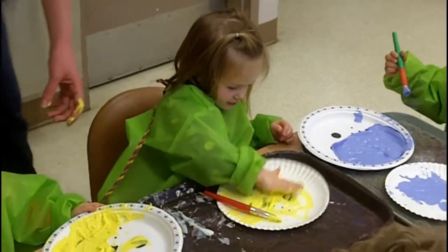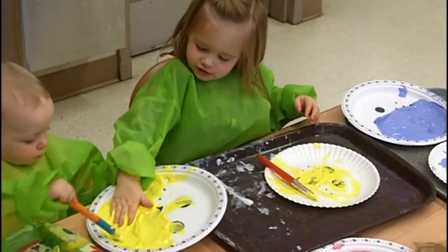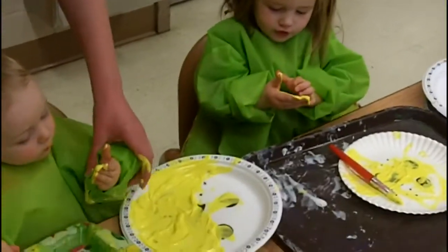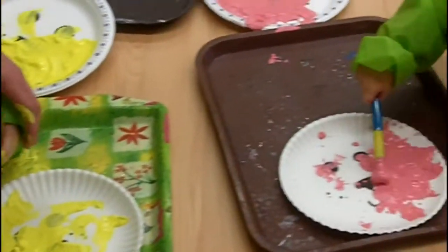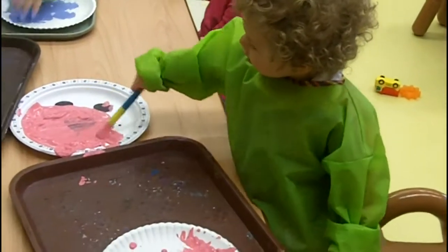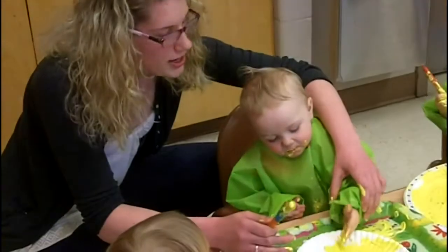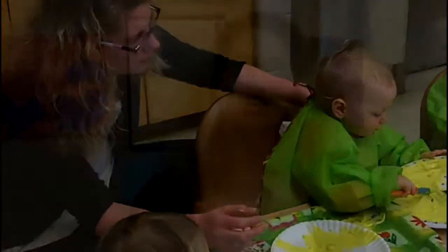Good job. On your plate. Good job, Johnny. You're going to finger paint? On the plate. Good job. Don't eat it, that's yucky. Good job, Johnny. On your plate. Are you all done, Margo? No, you're going to continue to paint?